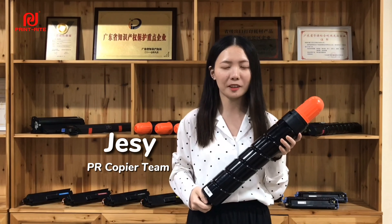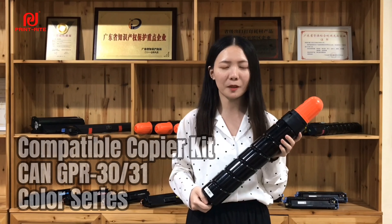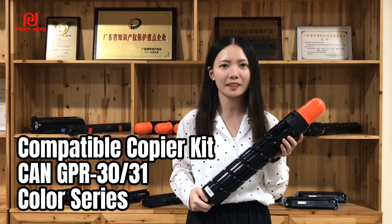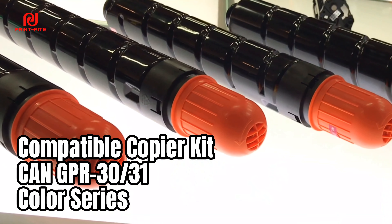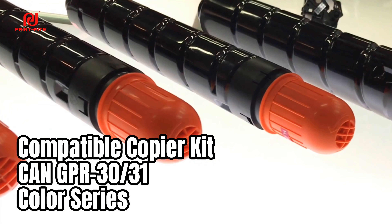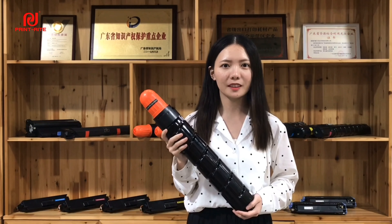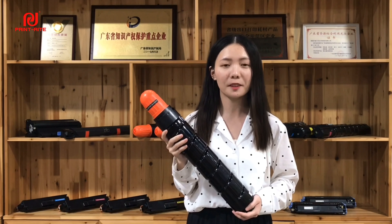Hi, this is Jessie from PrimWide Copier Team. You're looking at PrimWide compatible Copier Kit for Canon GPR 30 and 41 color series. This Copier Kit was first launched in February 2014. Similar with other PrimWide products, this Copier Kit GPR 30 and 41 color series is patented and safe.